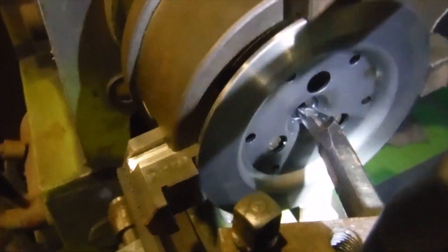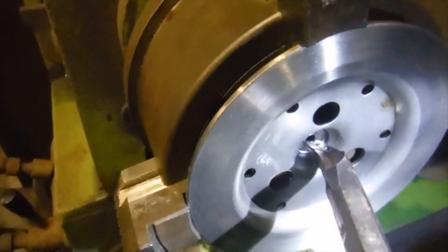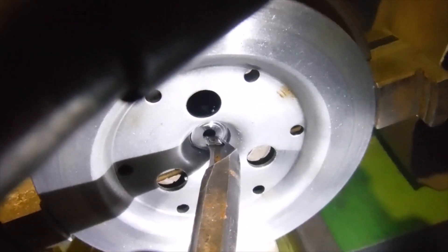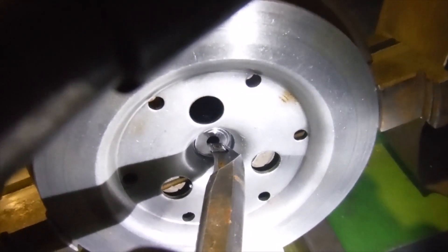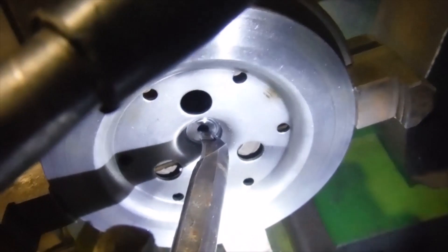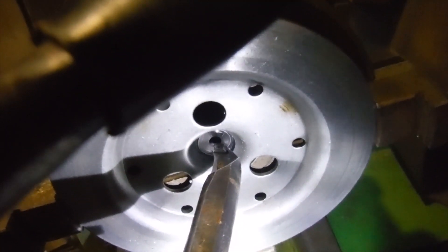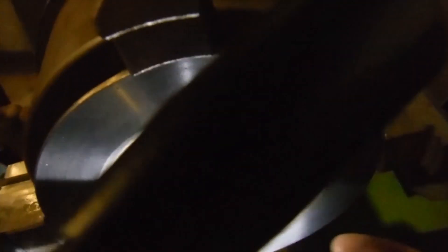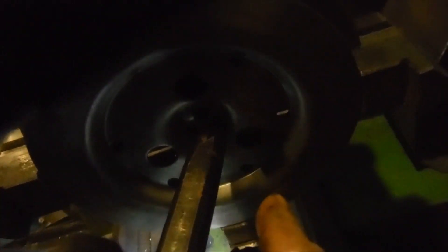I've got the clutch pressure plate from the Royal Enfield Bullet ASBO number 50 in the lathe now and I've actually done the machining work. Right in the centre, the part where the clutch push rod end pushes against the underside of the pressure plate was actually a little bit on the skew compared to the friction face. I found this out by removing all the clutch springs, putting the pressure plate back on, pressing the centre hard with my thumb, and operating the clutch lever — and the pressure plate was still lifting unevenly.